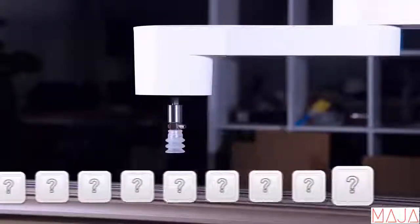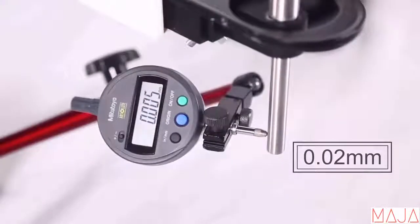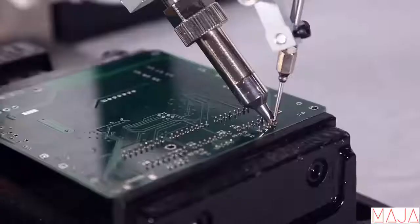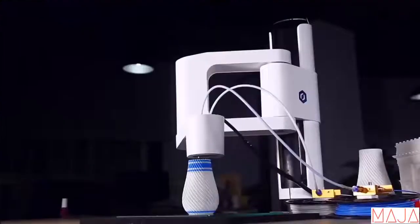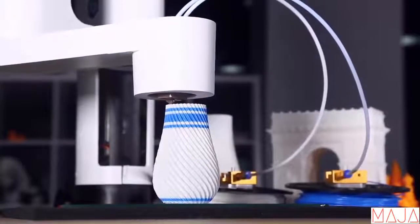Yes, you can build one. Dobot M1 has 0.02 mm repeatability and 1.5 kg payload. With these standardized, easy-to-change heads, you can easily turn this power into productivity — like 3D printing, where it can print your product with fluency and details.